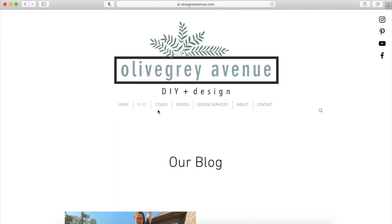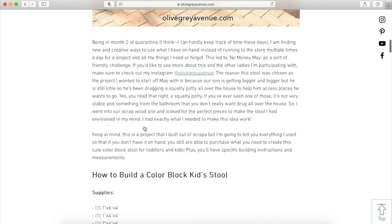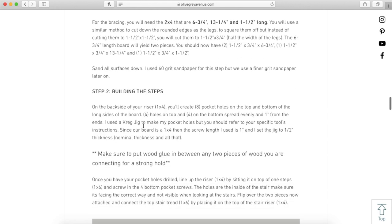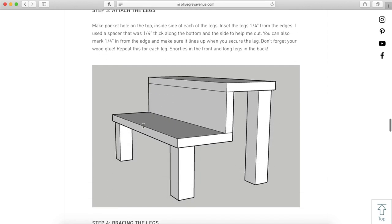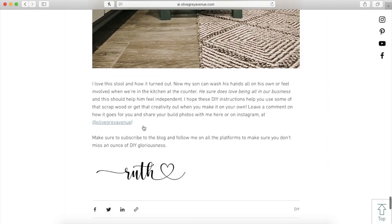Keep in mind the exact dimensions of the stool — the exact length of each of the legs, support bars, and everything — is on the blog. If I just say it here I'm just spitting numbers at you, so if you want the detailed dimensions head on over to olivegrayavenue.com. I hope you like this video and build a stool yourself — leave any comments or questions below and make sure to like and subscribe.